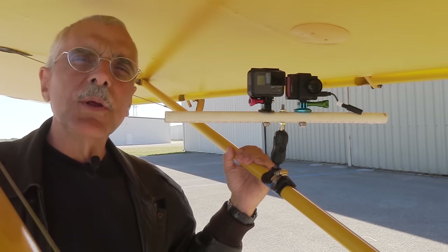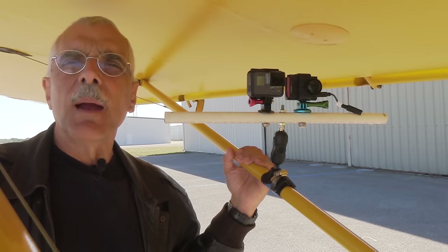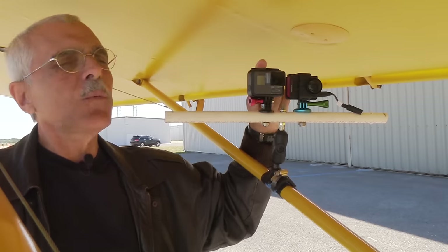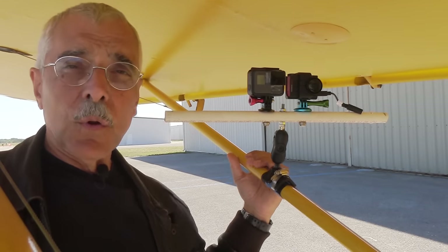Hey everyone, Paul Bertarelli reporting. You've probably noticed elsewhere in the channel we've been hitting the action or point-of-view cameras pretty hard. In this video we're going to do a detailed drill-down on this one — this is the GoPro Hero 5. So let's go right to the studio and get started.